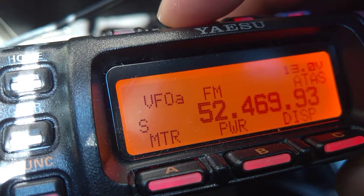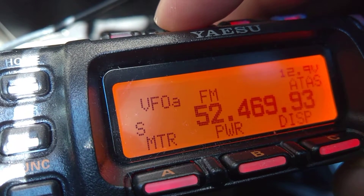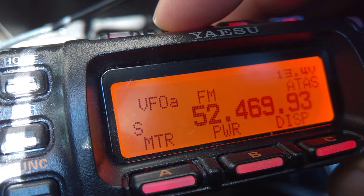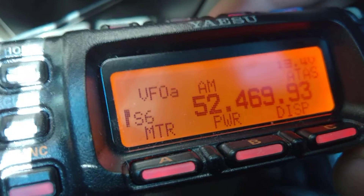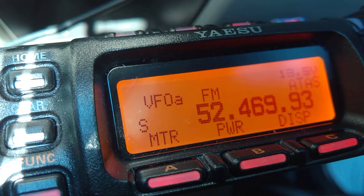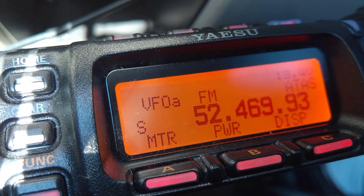Everything works on FM otherwise, but any other mode on HF does the same thing. VHF and UHF don't seem to be doing it, but yeah — definitely no good. I do have the radio grounded and the antenna is well grounded as well.